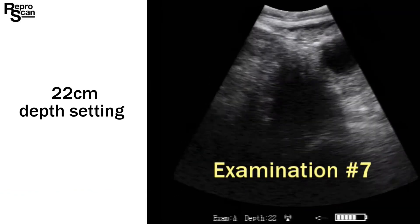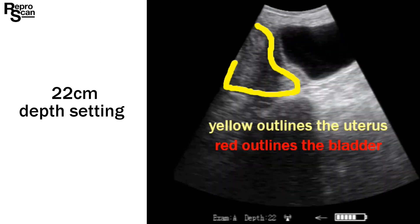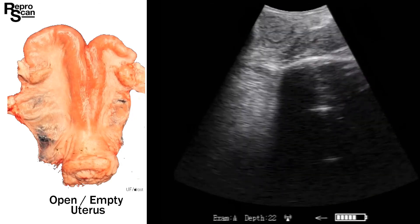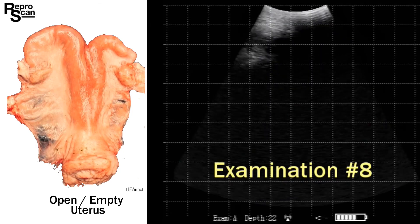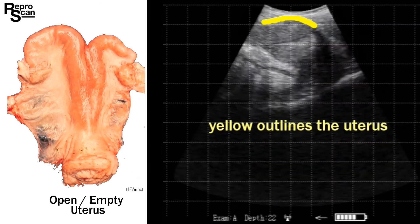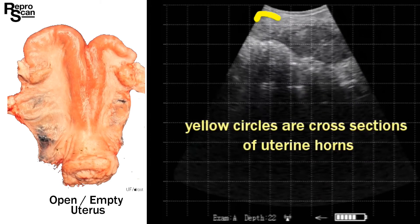You may want to review that clip. Here we are outlining the uterus at 22 centimeter depth, with the bladder very distinct in red. There's a cross section, then two cross sections highlighted just above the pelvis. Moving to examination number eight: very clear bladder. We find that different gray color, outline it to train your eye, and rotate until we get some distinct cross sections of the open uterus.